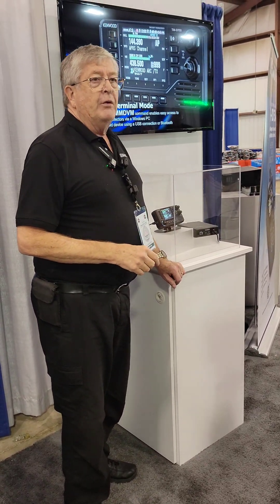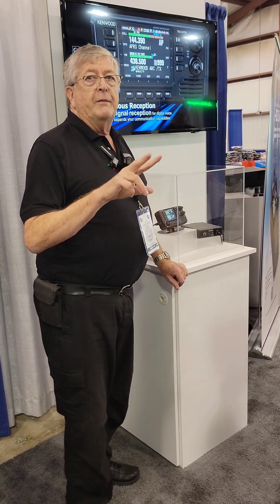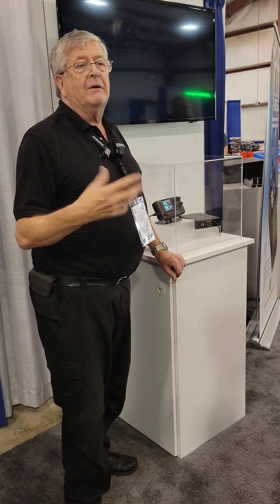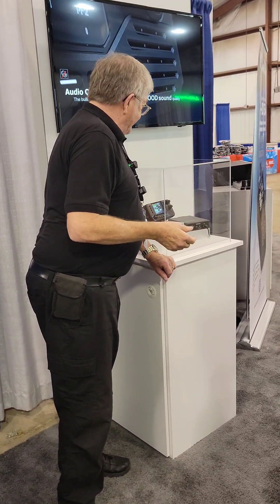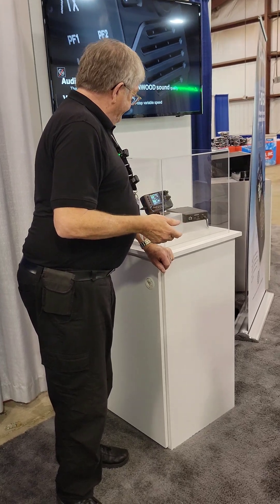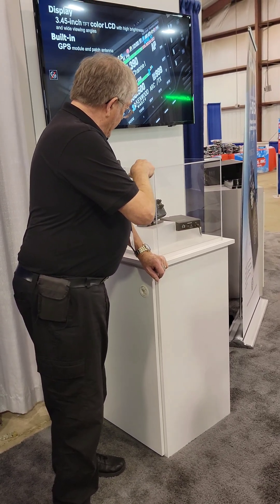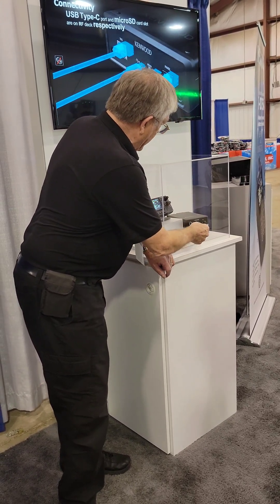Power output so far is 50 watts on two bands. I don't know about 220, so that one's subject to change. But you will have 220 — that's important. The speaker is going to be in the front, with nice audio up there. The microphone is going to be connected on the body.